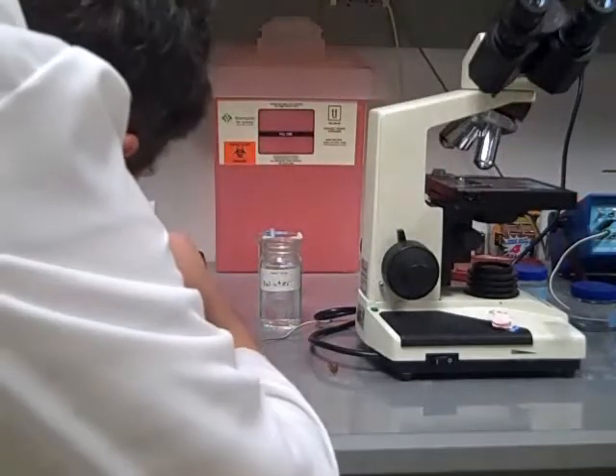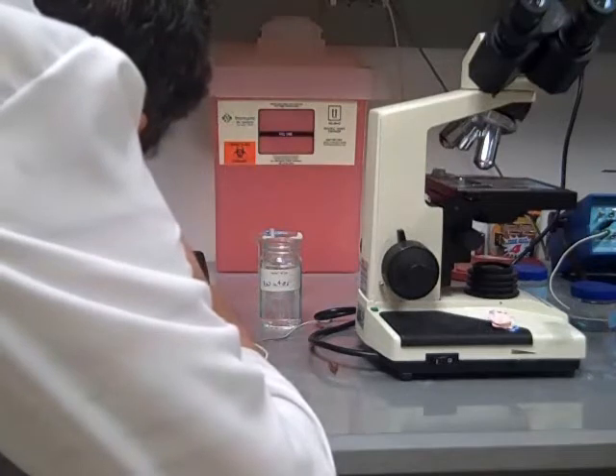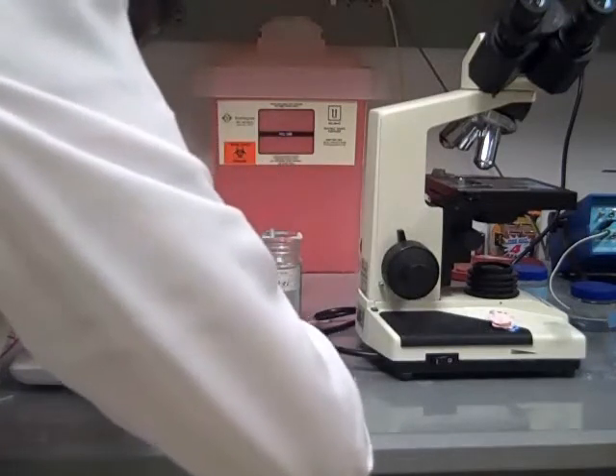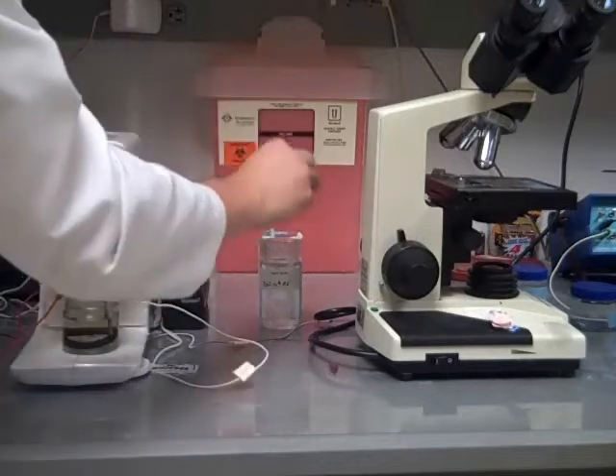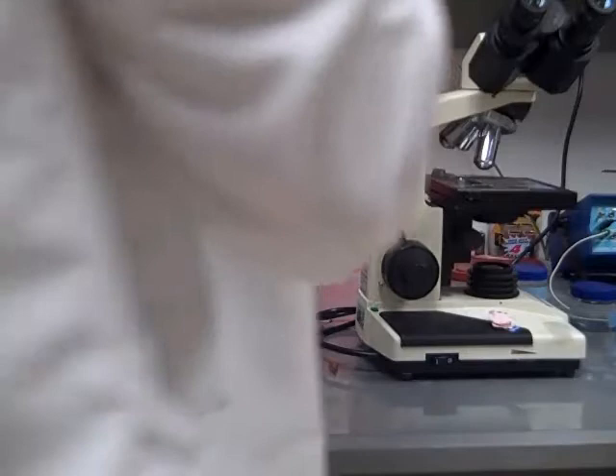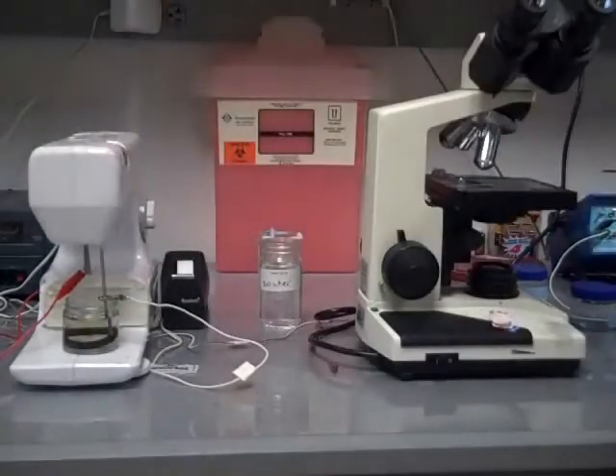Once the tungsten is sharpened, it is carefully removed from the sewing arm, then dipped into water to remove excess solution, and then placed under the microscope under 40x objective.